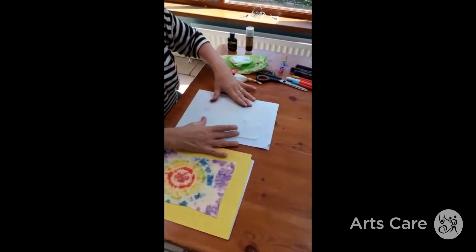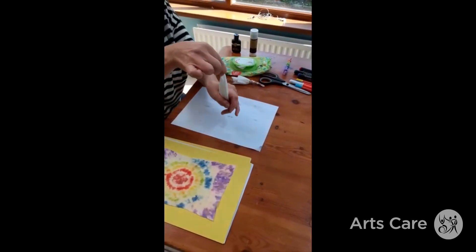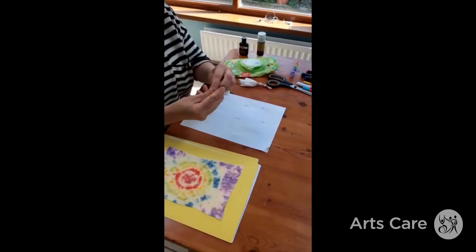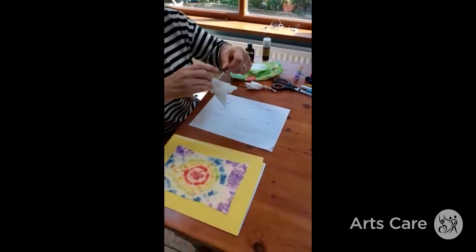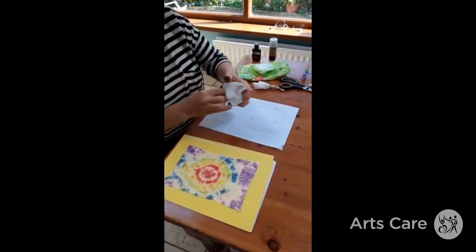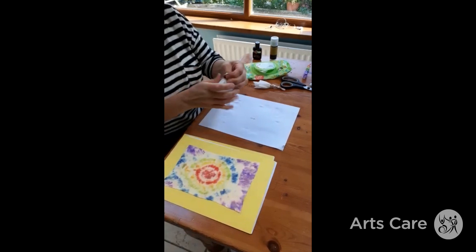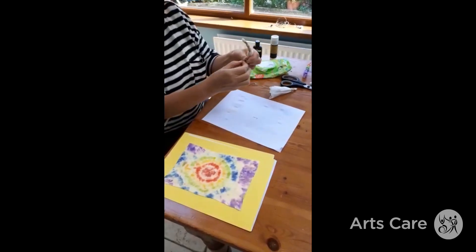Spread it out and pinch it up in the middle like this, then start to put some elastic bands around the wet wipe. Bind them really tightly. If you don't have bands at home, you could use string, cord, thread, or really whatever you've got. You can put the bands anywhere you want, but in this one I'm just going to put them right down the middle.